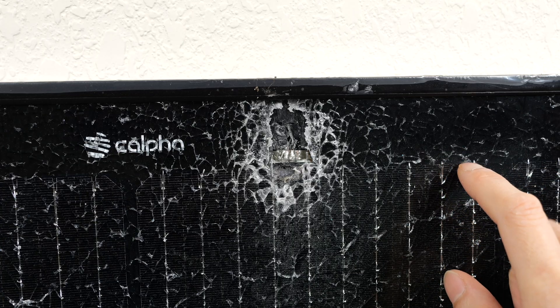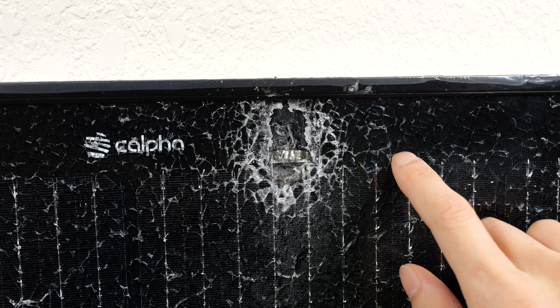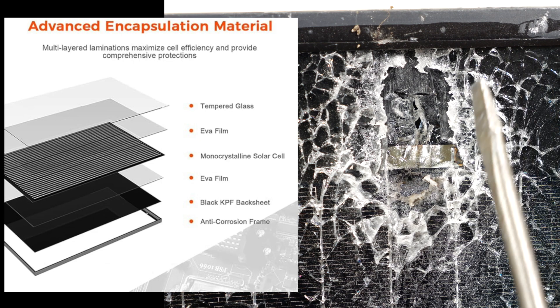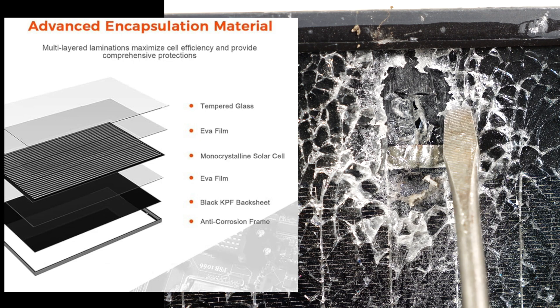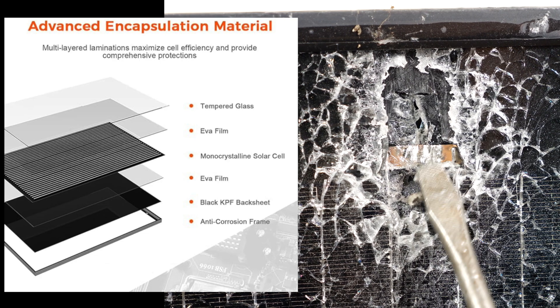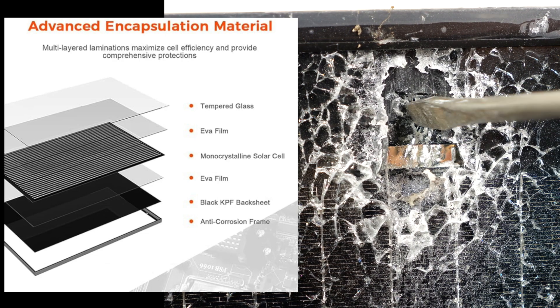For safety reasons, this kind of glass fractures into tiny little pieces. This is the third column of half cells. The fourth and fifth bus bars are exposed and connecting to this metal strip. The glass is on top, right underneath there's a sticky glue layer, underneath that there's a black piece of plastic that I cut away, and then behind that there's a backing material.